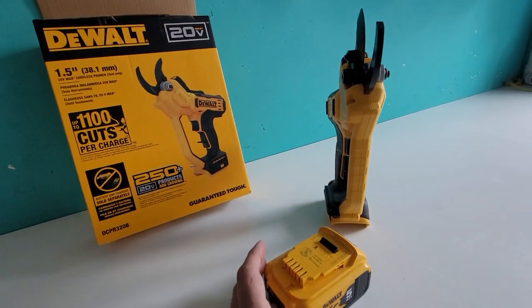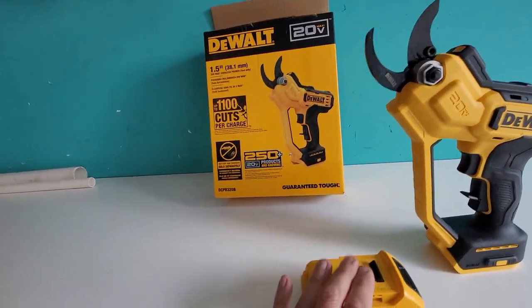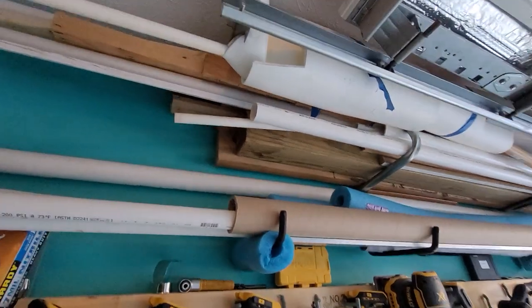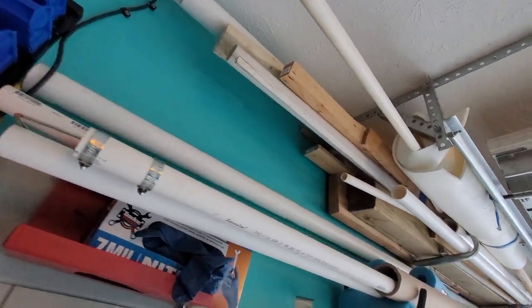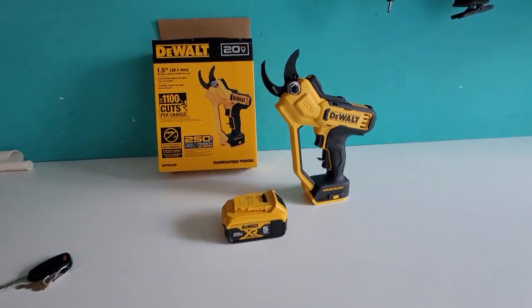Another part of what I think this will be useful for, which we'll demonstrate today, is its ability to cut PVC. I do a lot of fabrication and use a ton of PVC — it's one of my favorite things to work with. So we're going to do some tests right now and see how this little guy does.